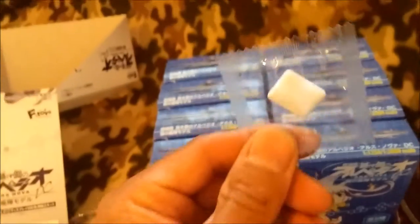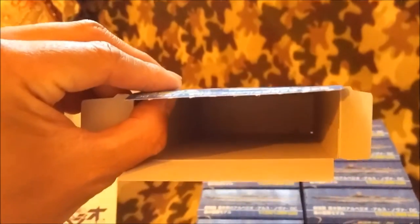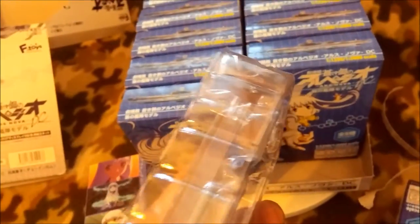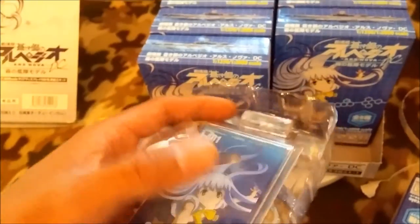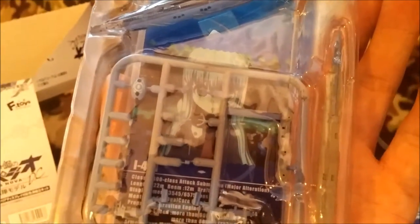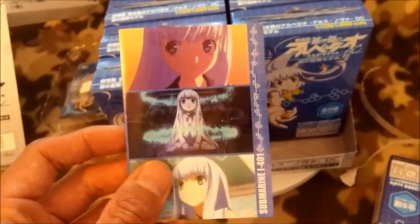It comes with candy — some gum. So that's typically what you get when you open one of these: a little clamshell with the model kit. It's surprising — it's the first time I've seen a model kit this small. It's too bad you can't choose which one you want. You get the candy, the stand, the kit with all the sprues. The back has a picture of Iona from the TV anime series and it comes with a little manual.